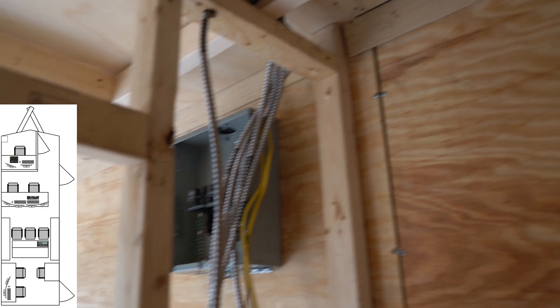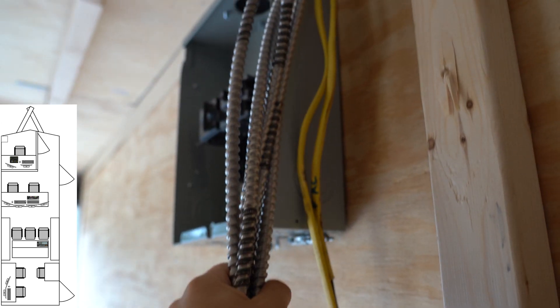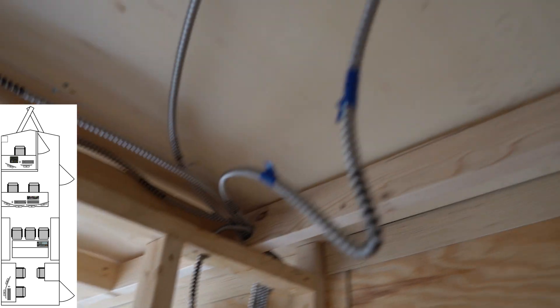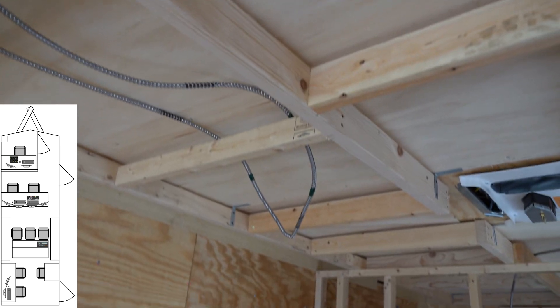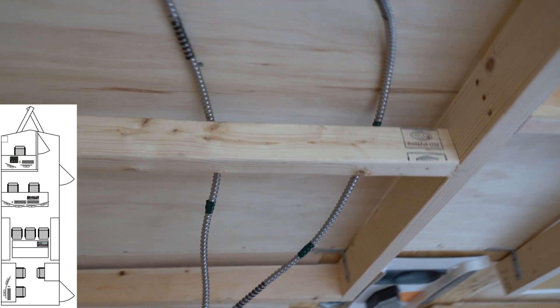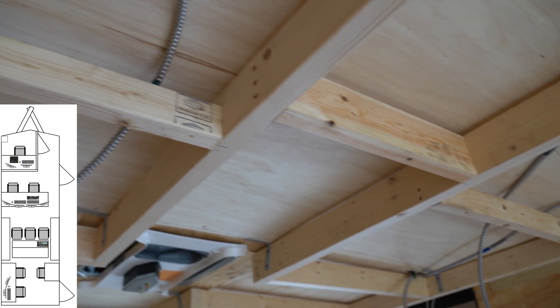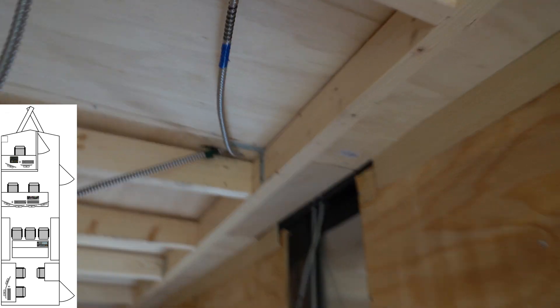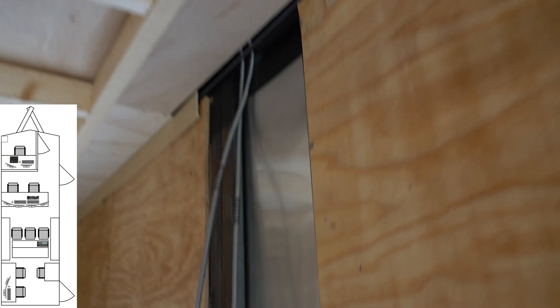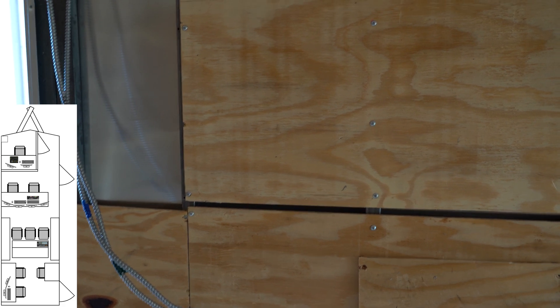The other thing you're going to notice is we have all of these 120-volt wires running to where the lights are going to go. We're going to put some recessed lighting in — I did find a good solution for that, which we'll show you momentarily. We're going to put those in and then have some control here for some dimmers.